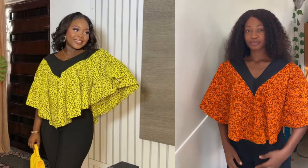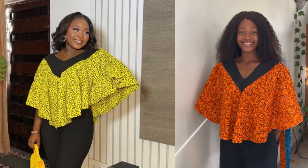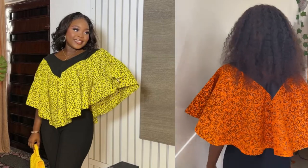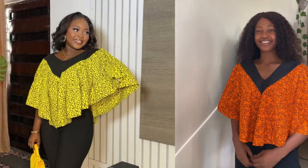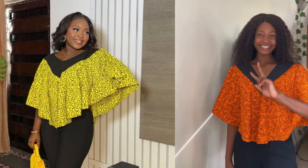Hi everyone, welcome back again to my YouTube channel. In today's video I'm going to be sharing with you how to make this beautiful cape dress with the black design around the neckline. This is a 360-degree flare, so if this is something you're interested in, keep on watching, hit the subscribe button, and let's get started.